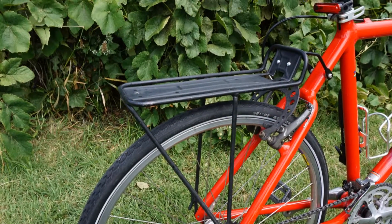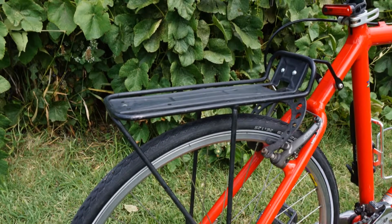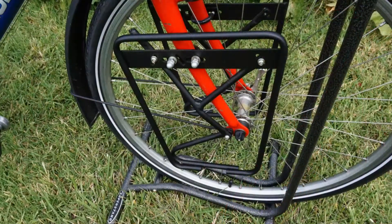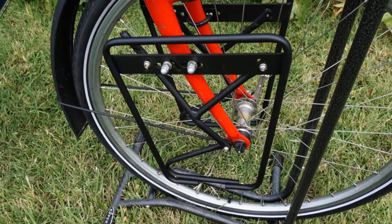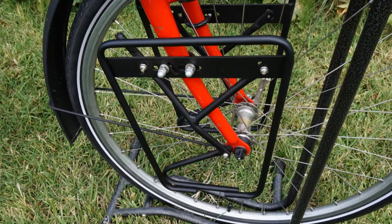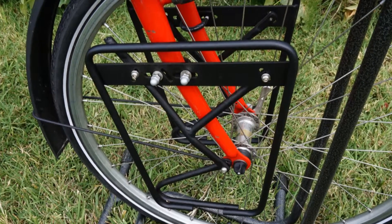The rear rack is a no-name aluminum that I picked up at my local bicycle collective, and the front rack is EVO brand that I purchased on Amazon. I have a separate video on how I installed those racks.